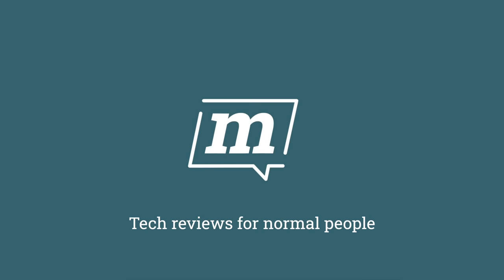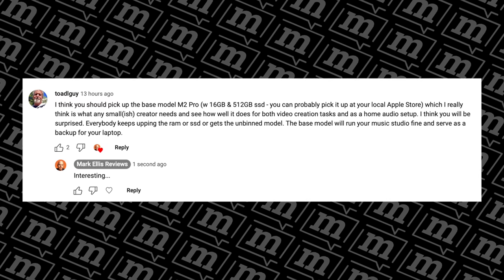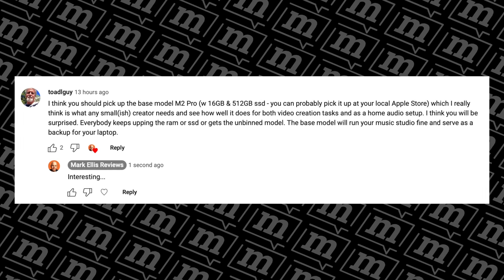I've bought the right M2 Mac Mini. I'd like to start this video by thanking Toad L. Guy — I hope I've got your name right — who replied to my last video where I mentioned that I bought the wrong M2 Mac Mini, by suggesting I should get the M2 Pro base model with 16 gigs of unified memory and the 512 gig SSD. So that's exactly what I did on Saturday.